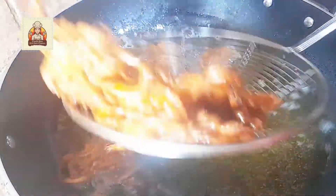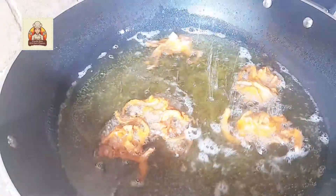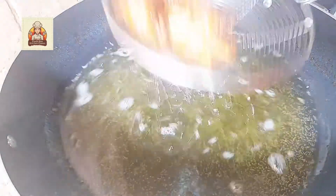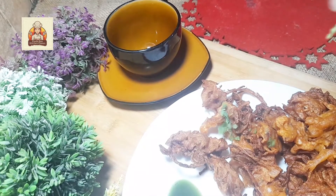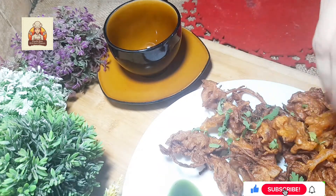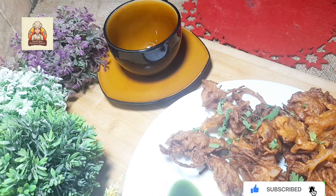Now I am going to dish it out. Onion pakora is ready to serve. Enjoy it in monsoon season.